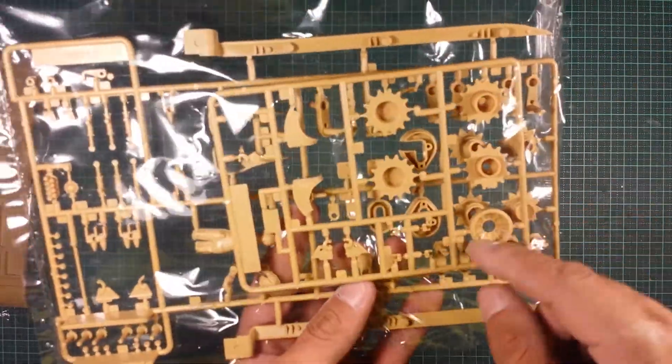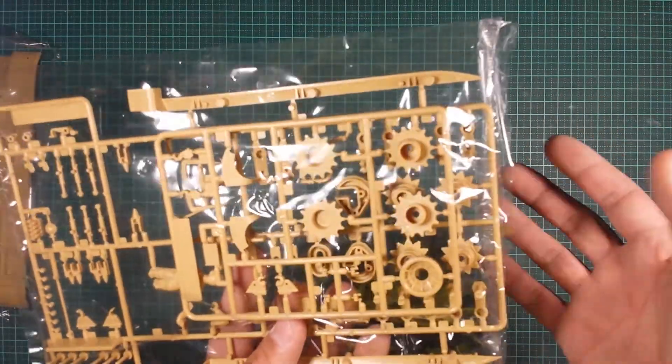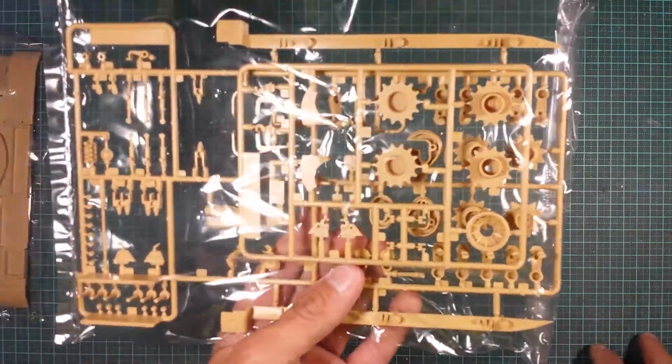Then we've got another sprue — sprue B and sprue H. Got drive sprockets and what looks like spare road wheels. The detail is okay; I have seen better in some kits.